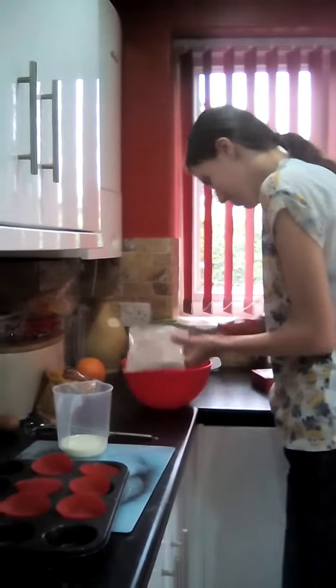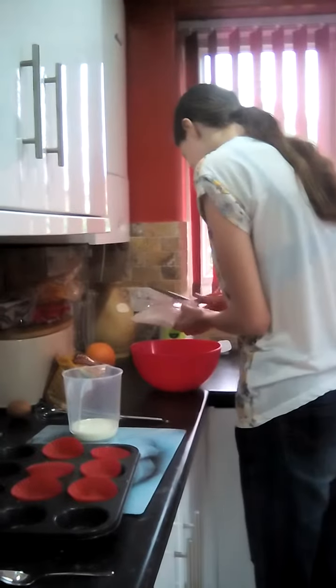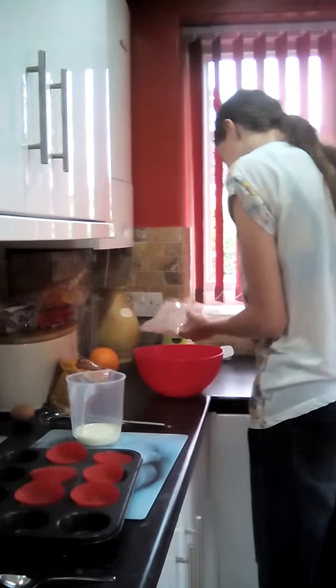Do it over the bowl in case it comes out. That's it. You're not wasting it, are you?